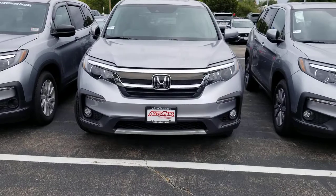Hi Lynn, this is Sue from Honor Fair Honda, making a quick video of this 2019 Honda Pilot that you inquired about. Here it is.